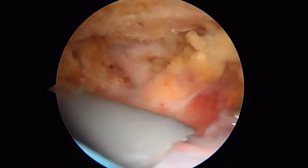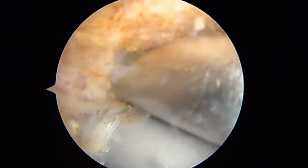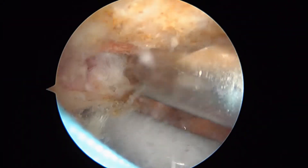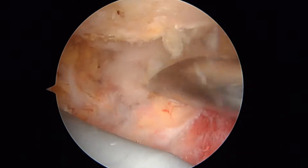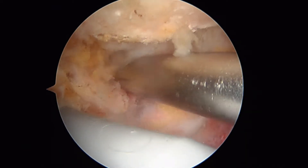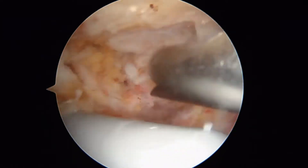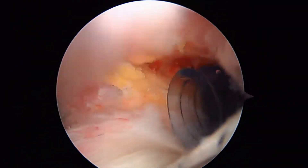We're in the subacromial space now. Anterior is to the left, posterior is to the right. We've got a burr in here just to smooth off the anterior edge of the acromion right here. I've already had a peek at the rotator cuff, so I know the answer to the question. That's the clavicle we're working on there, and what we're doing is just making sure there's plenty of space for the repaired rotator cuff. We're going to put the shaver back on here.